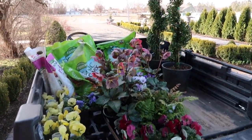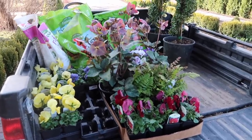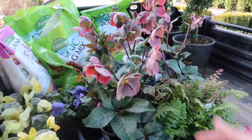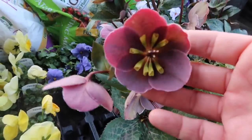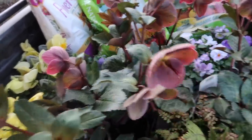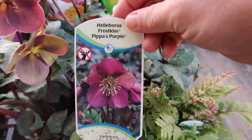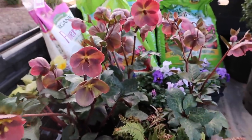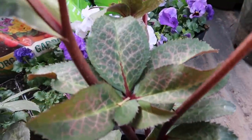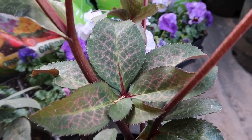Here are a few of my supplies — I gathered all this up yesterday and started on the project, but stopped because of the wind. This is going to be the centerpiece of this urn. Look at this hellebore — it's called Frost Kiss Pippa's Purple. One of my favorite things, other than the beautiful bloom color, is that the leaves are really interesting. Some of them even have pink veining — see that? Isn't that so pretty?